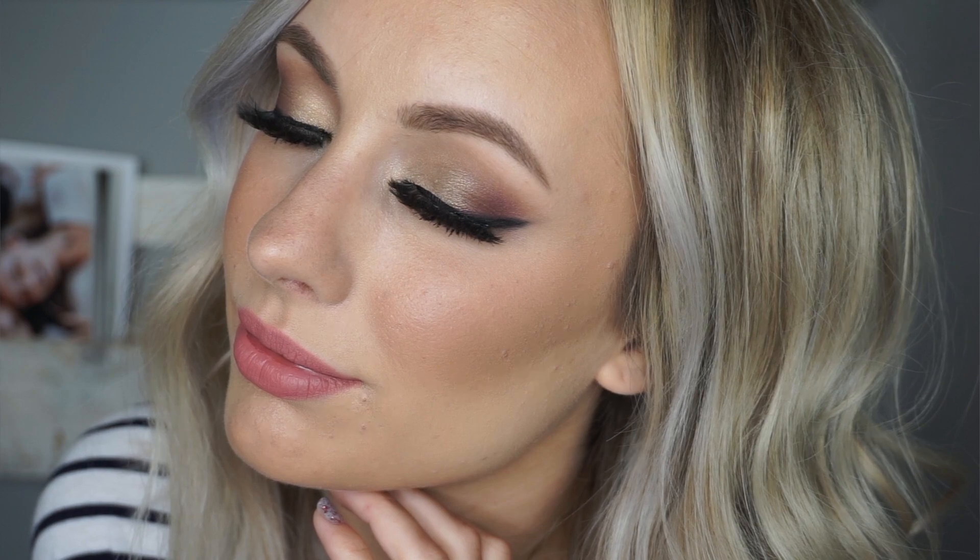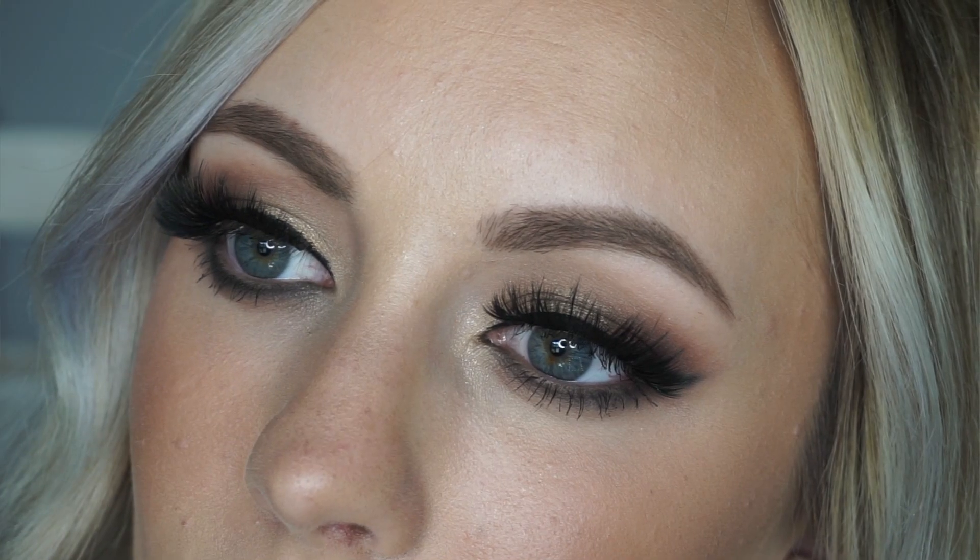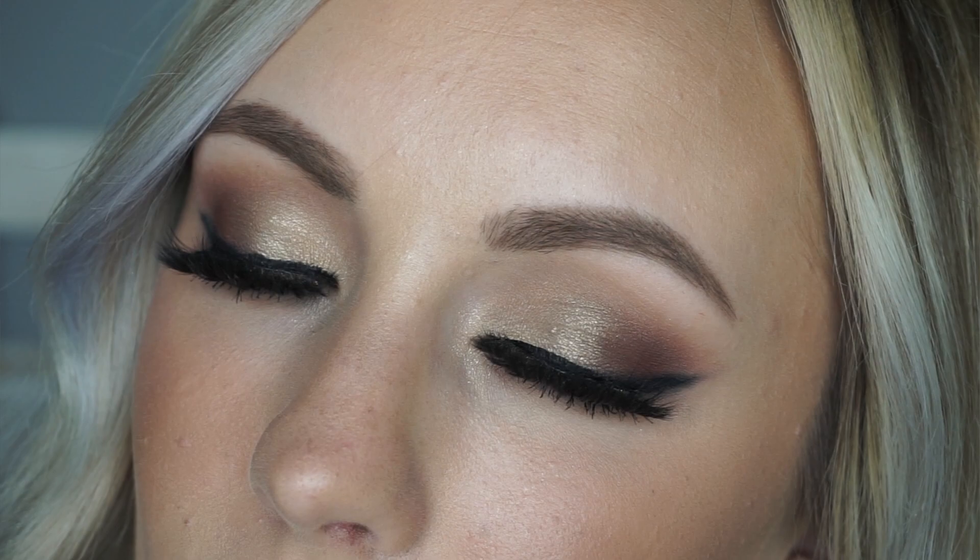Hello everyone and welcome back to my channel. Today I have a video on a look that I actually did on a bride not that long ago, and I had quite a few people request that I do a tutorial on it. But you can wear this eye look for any occasion of course. So let's go ahead and get right into the tutorial.